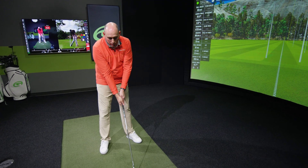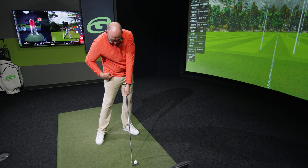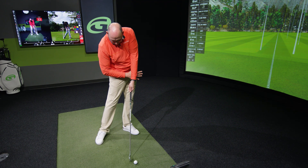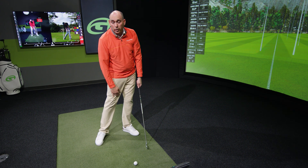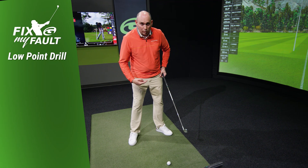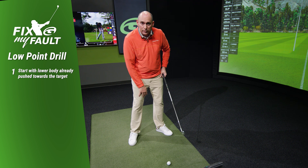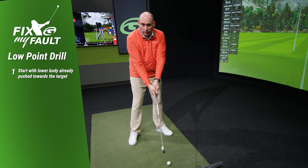At the point of contact, we want the lower body to be more towards the target — specifically 3.1 inches farther towards the target than at the address position. So the first thing I want to do is start with the address position with the lower body a little bit left of center, which gives us a head start to moving that low point in front of the golf ball.